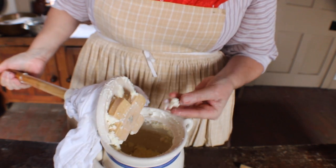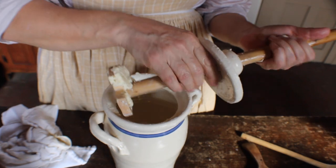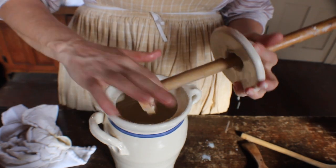When this happens, it will be more difficult to move the handle. Once the butter has reached this point, the churning is done.